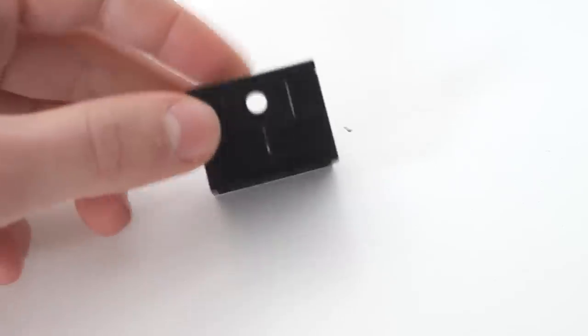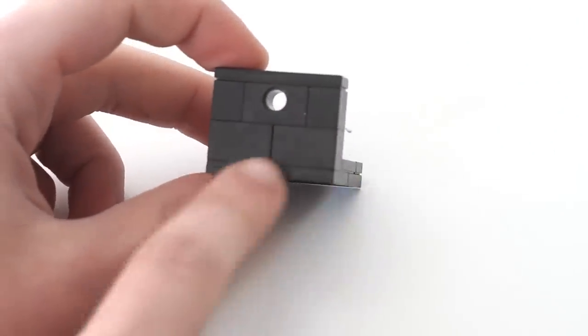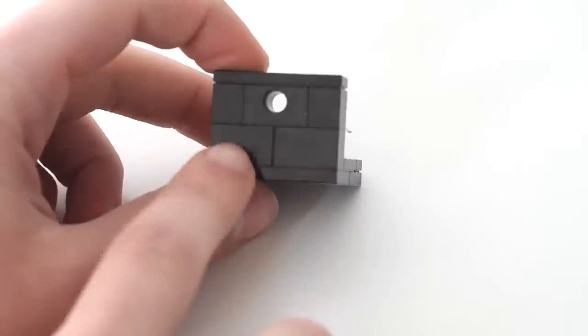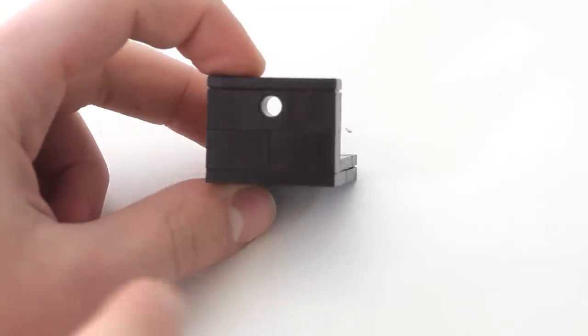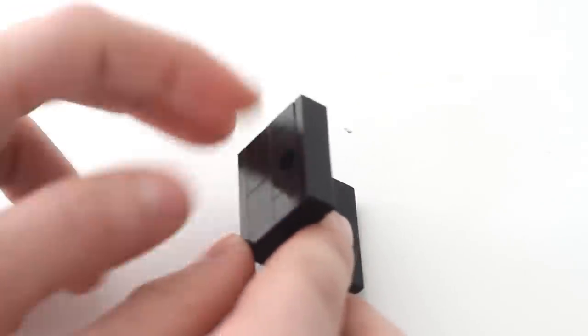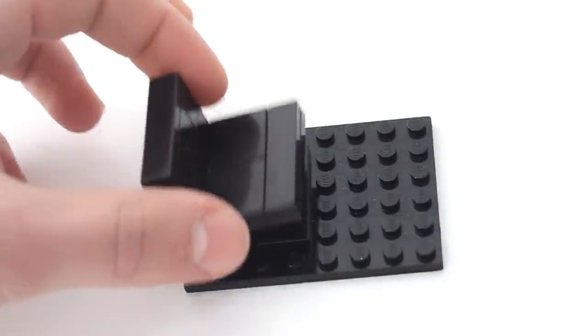Here you're going to take or make a one by four part — I took two one by twos — and you're going to put two one by ones on the side, and in the center a one by two brick with a hole in the center. Then you're going to take a one by four smooth piece, and in the remaining area put more smooth pieces.